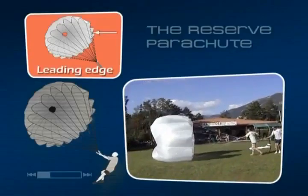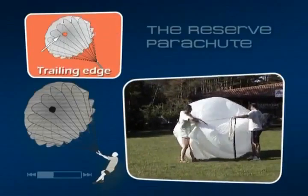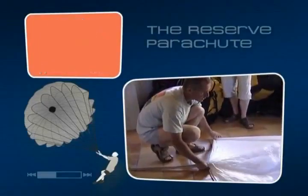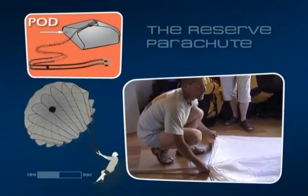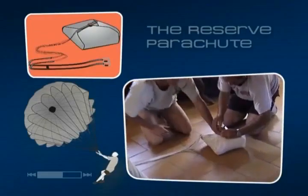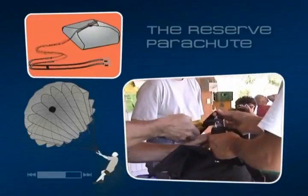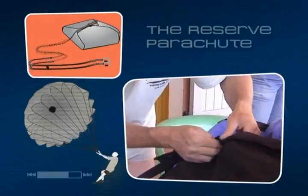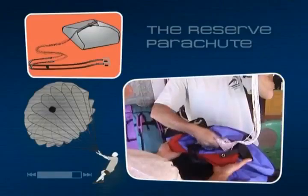The reserve parachute is a piece of fabric in the shape of a hemisphere with a hole in the centre. It's important to understand that the reserve parachute is your last resort in case of an emergency. For that reason it's crucial that it functions properly. That's why you should ask experienced instructors to help you fold and pack your parachute, and learning how to do this yourself during ground school is also recommended. The folded parachute is placed in the deployment bag, then packed in the pod and placed in the compartment on the side of the harness called the container.